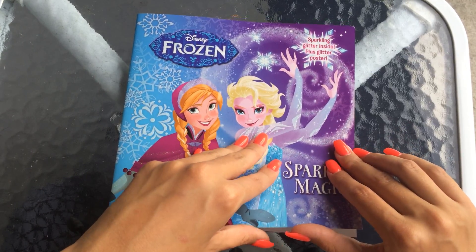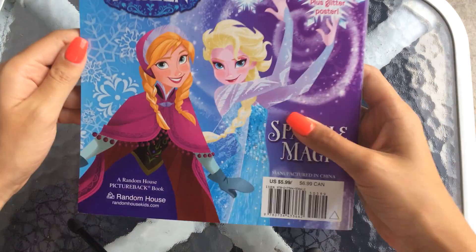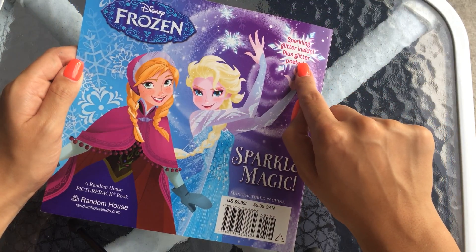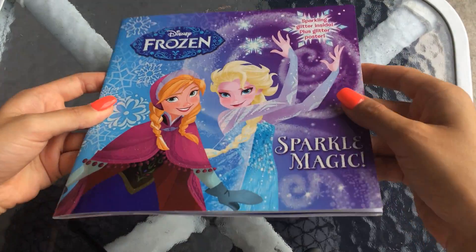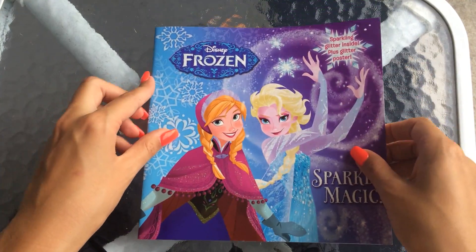Otherwise, please enjoy. This is the Disney Frozen book, the short version of course. It's a Sparkle Magic book. It also comes with a glittering poster, so stay till the end and I'll open that one up for you. This is a very sparkly cover. We have Elsa and Anna on the front, so let's begin.